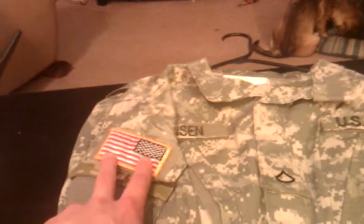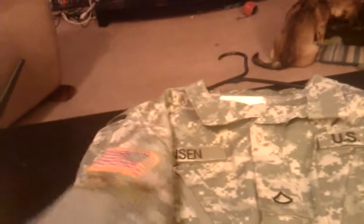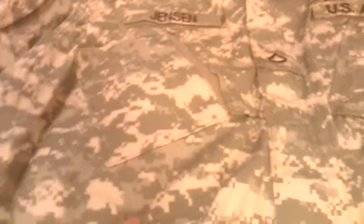My girlfriend actually noticed the flag and said it's backwards. Well, it's done for a reason — stars first into battle. This is cotton ripstop, so it's pretty good material. I have two full sets of these left; the other ones I had to turn in when I got out of the military.